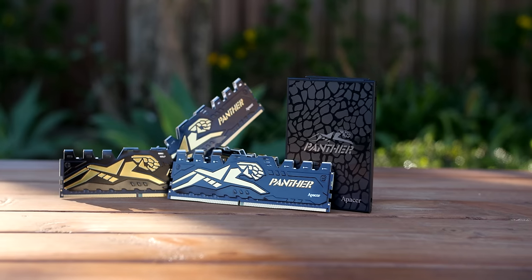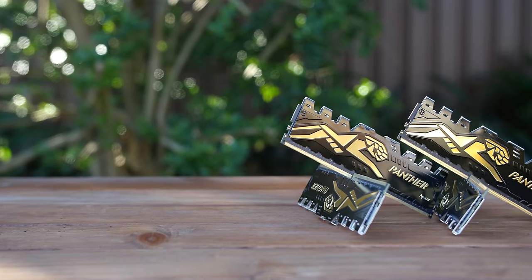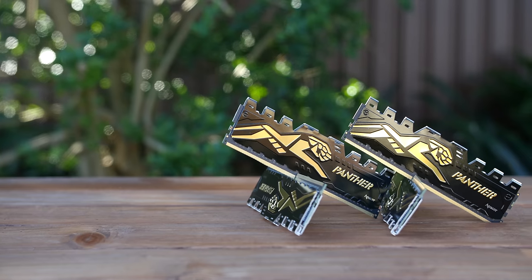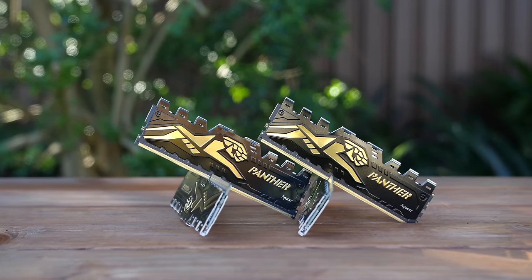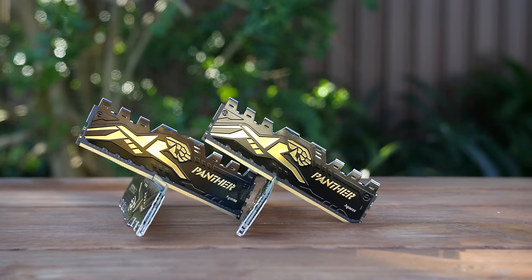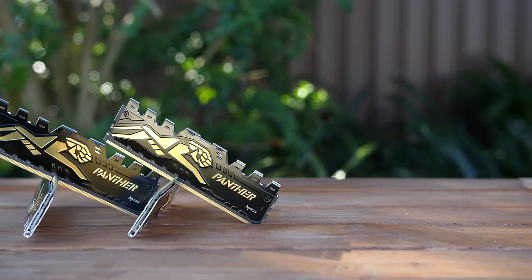The 480GB version retails for around $115 US. The APACER DDR4 Panther memory module that we have today runs at 2,666MHz. We have 4 sticks of these totaling 16GB. APACER offers a 3-year warranty on all of their products, as previously mentioned with the SSD, and this memory module runs at 1.2V.